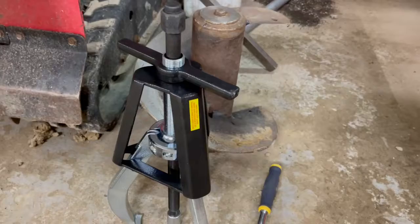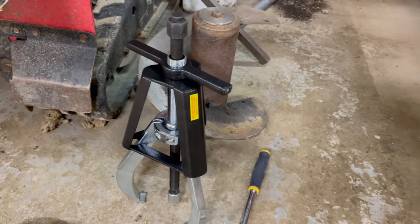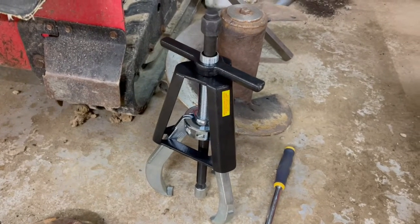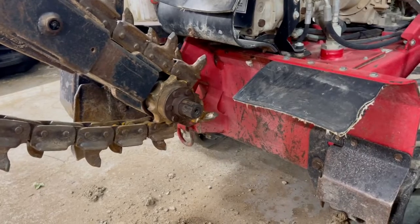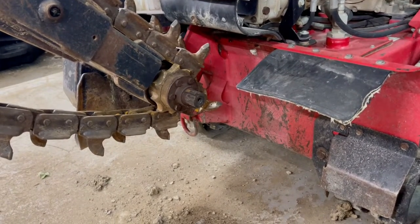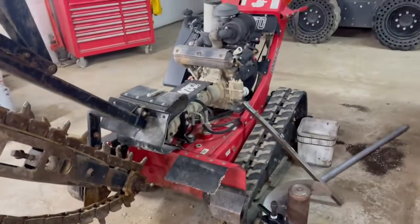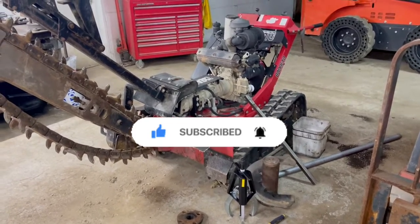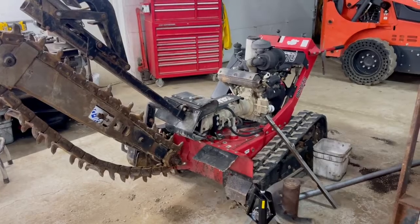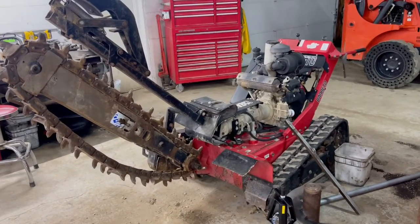There you go guys — that is the Posi-Lock, model number 108. They do have a bunch of different models for these Posi-Locks for different applications. Just wanted to give you an overview. Maybe some of you guys are having a hard time with your 2023-2024 Barreto trenchers — probably not very many people, but if you're having issues, that's how you get it off. Alright guys, that's it. This is Ben with AmeriRent Equipment. Please subscribe to my channel, and if you have any questions about this model or my equipment, or want me to do future videos, feel free to message me. Subscribe and we'll talk to you soon. Thanks guys.